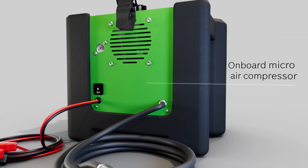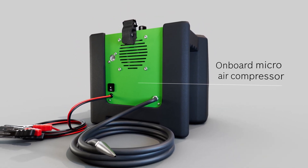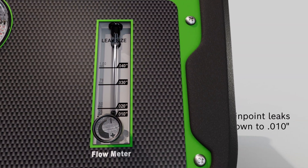Connect to an external inert gas tank for specific leak testing as recommended by some OEMs. This option is the complete solution for low-pressure leak testing wherever you are.